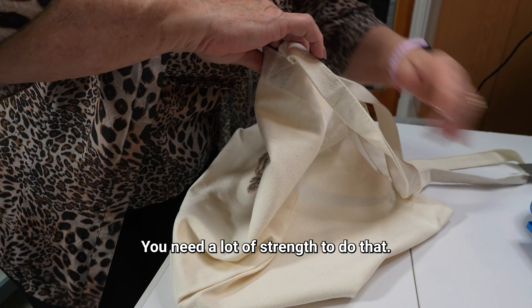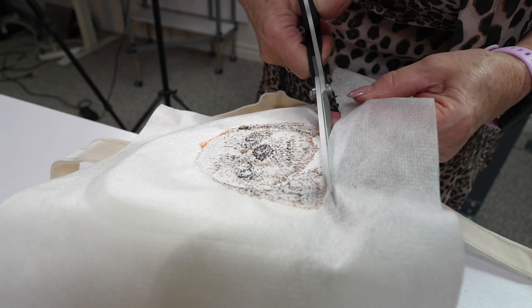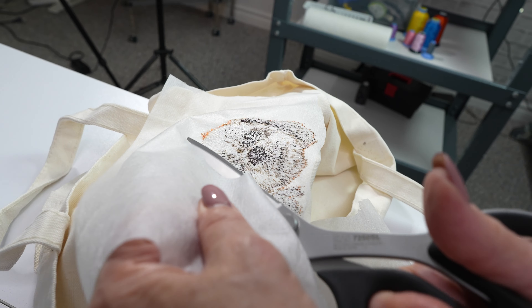Now that the embroidery is done, it's time to clean up the back. You need a lot of strength for that. And since we used the cutaway no-show mesh, we had to use scissors.